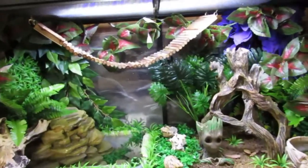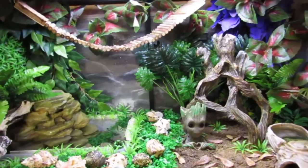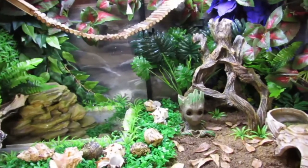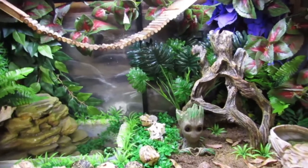Hello, animal lovers! Welcome back to the channel! Today I'm going to be giving an update on the hermit crabs. It's been a while since I've done an update on these guys, so to recap...